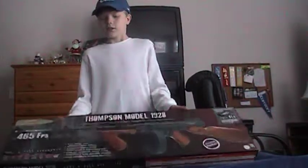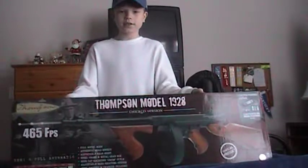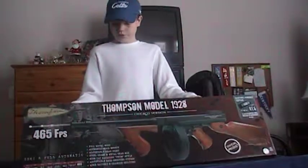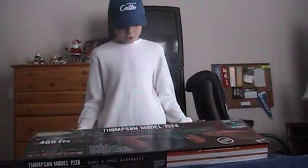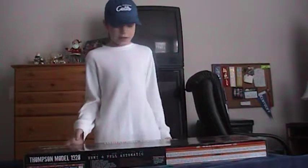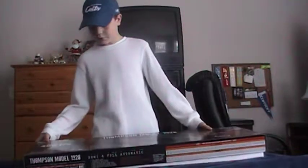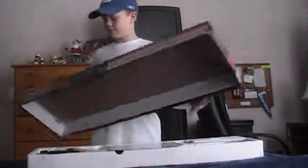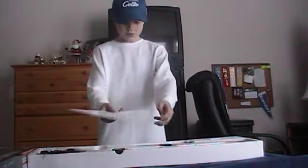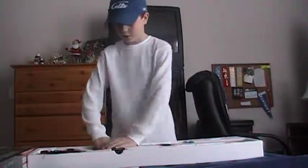Hey YouTube, this is my brother's new gun and I was just going to show you it. It's a Thompson Model Chicago Type Rider 1928. It's semi and full automatic, and here it is.